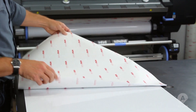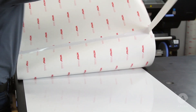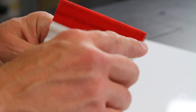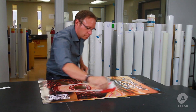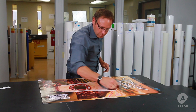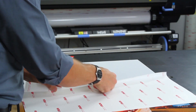Secure the graphic on one end, then loosely fold it in the center and expose the one-inch wide strip of adhesive. For best results with air egress vinyl, we recommend using a squeegee with a felt edge. Holding the vinyl up from the substrate, carefully apply the one-inch center strip.